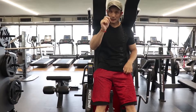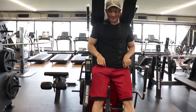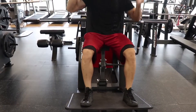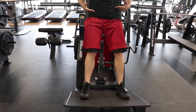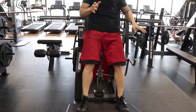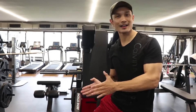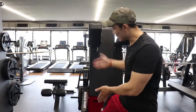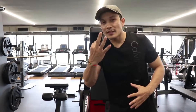Here's a tip on how feet placement can differentiate quad work from hamstring work. If your feet are placed higher up on the platform, you are more focused on your hamstrings and targeting the hamstring muscle more. So if you want to focus more on your hamstrings, place your feet further up. If you want to focus more on your quads, keep your hips in line with a lower foot position — this shifts the emphasis to the quad muscles.